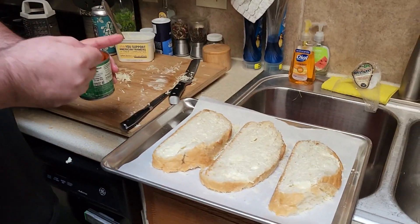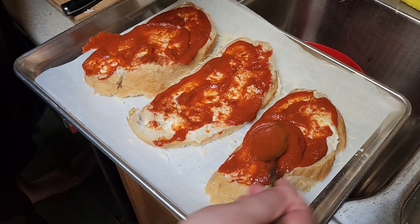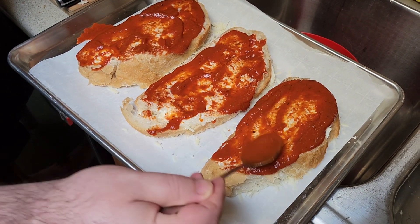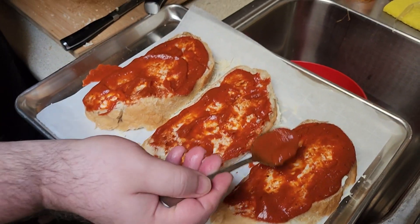Now we got the pizza sauce — I made this myself. That's a little much. A little sloppy.